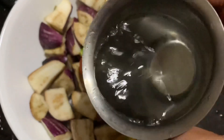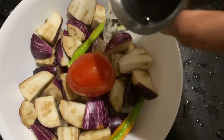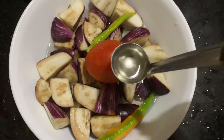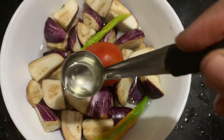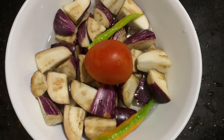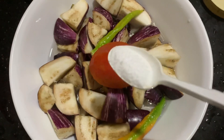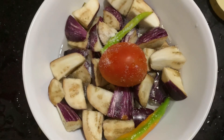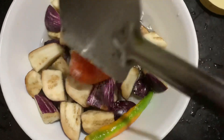Add half a cup of water, one spoon of oil, and the required amount of salt. My green chillies are very spicy so I am using only two.